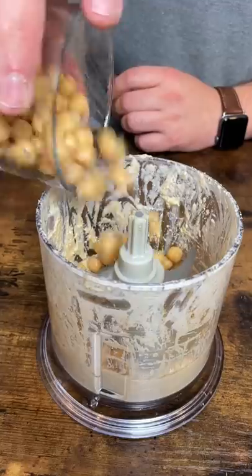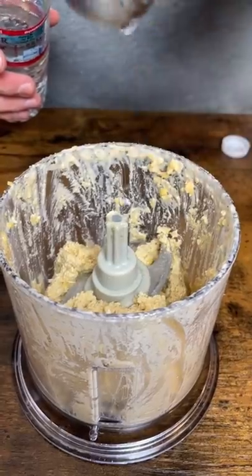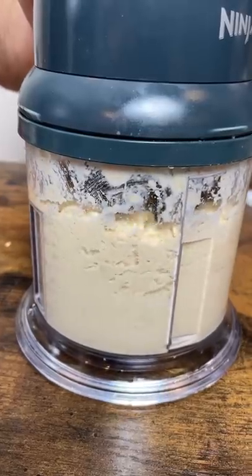Add a half of your chickpeas, blend again. And secret ingredient, water. Add the remaining chickpeas and make final blend.